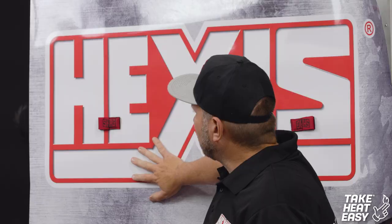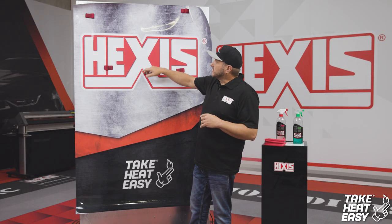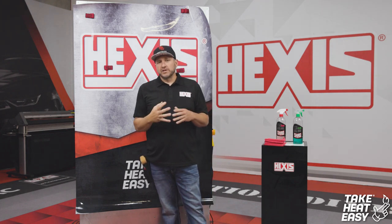It will go over the top. We're going to be installing it on a riveted panel here so you'll be able to see how it conforms around the rivets and what you'll get as a final product. First, I'm going to start off by cleaning my panel.